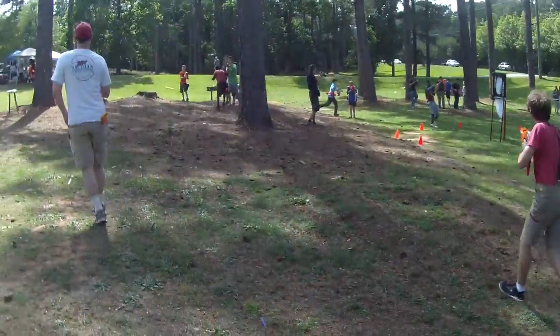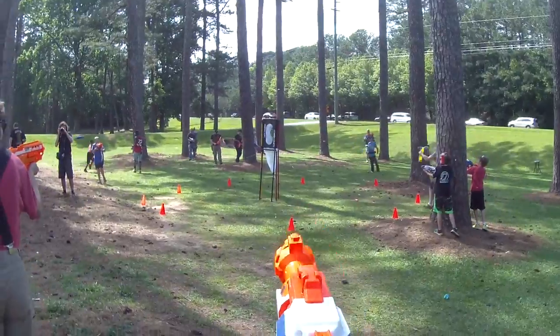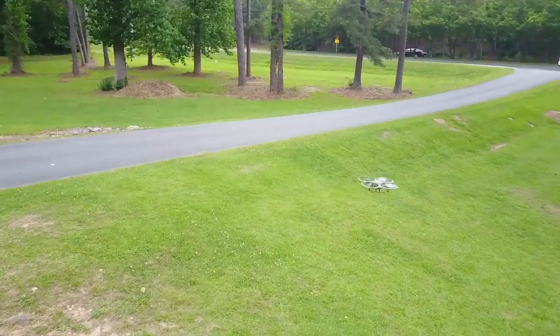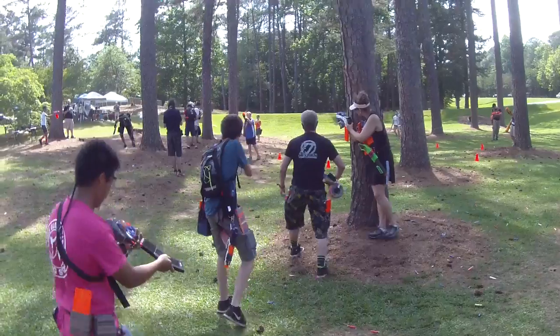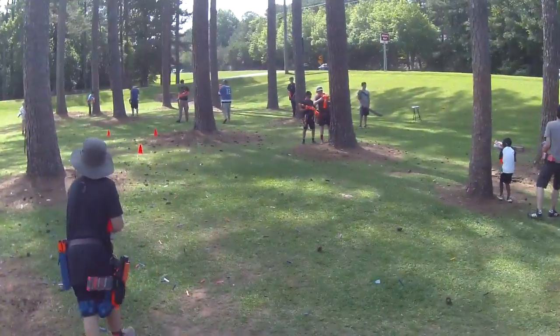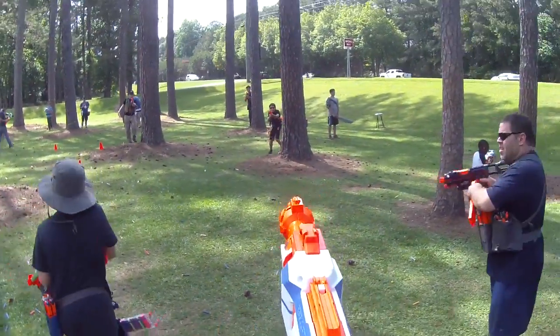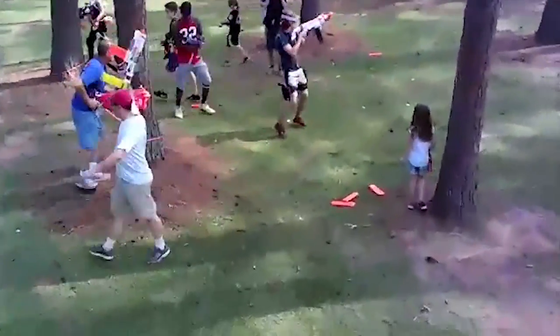Alrighty guys, so in today's video we are testing two things that I thought we could get done in one video. We are testing the practicality of the modulus regulator as well as taking a look at this quadcopter that's marketed as a reconnaissance drone. The reconnaissance drone is kind of orbiting the battlefield, and I am occasionally gesturing to the drone pilot with my arm to get them to know exactly where I want to put it.